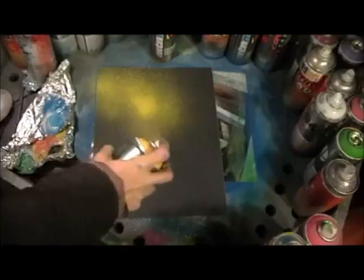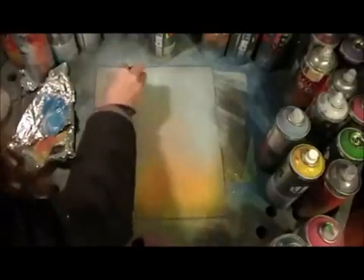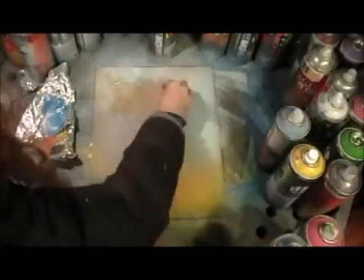Hi, this is Elisa Amour from Spray Paint Art Secrets and I've got lots of great videos for you this month of September.